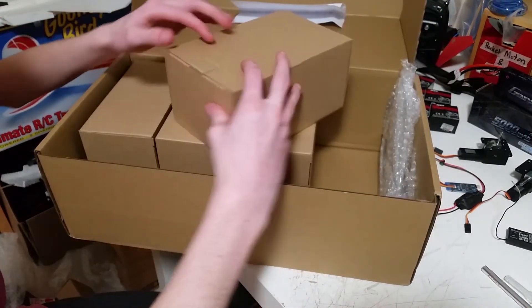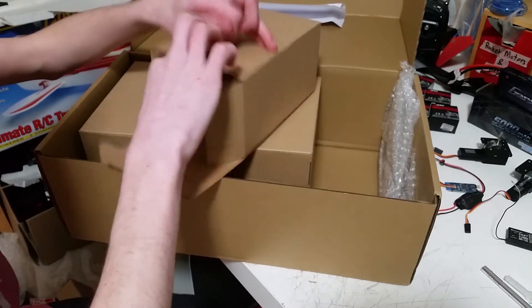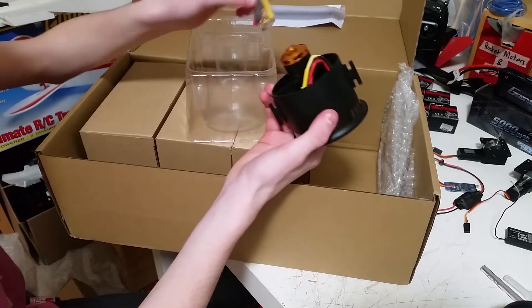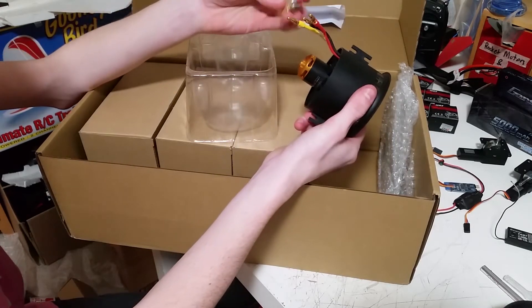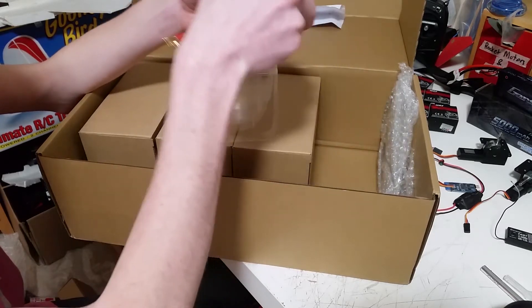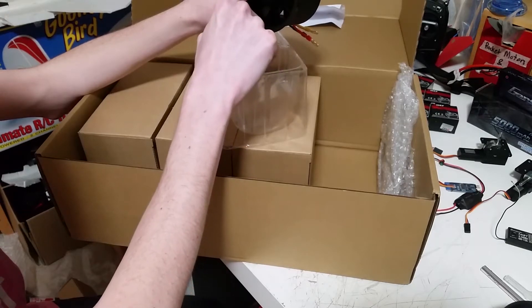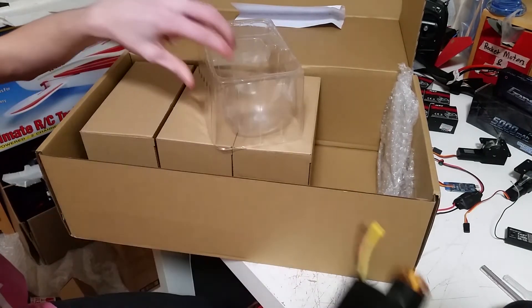And now these should be the ducted fan units. This also includes bullet connectors, although I don't necessarily need them - I actually might end up using these instead of directly soldering 12 gauge wire. 1, 2, 3, 4, 5, 6, 7, 8, 9, 10, 11, 12 fan blades - so it's sure to have that whoosh sound that we all like.